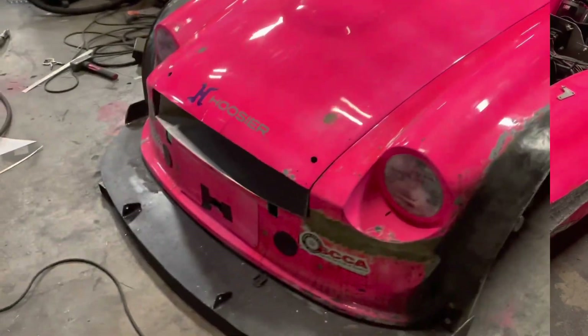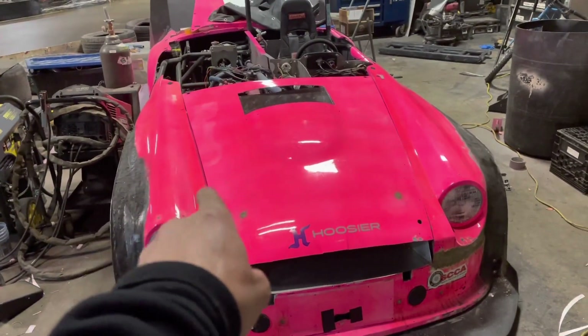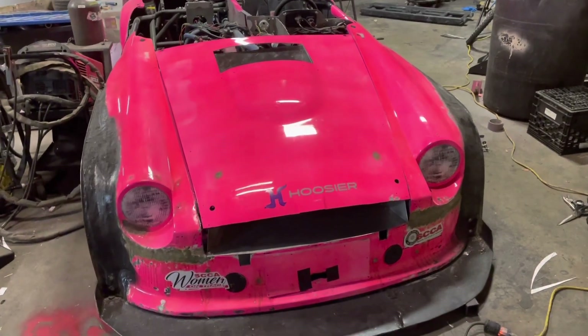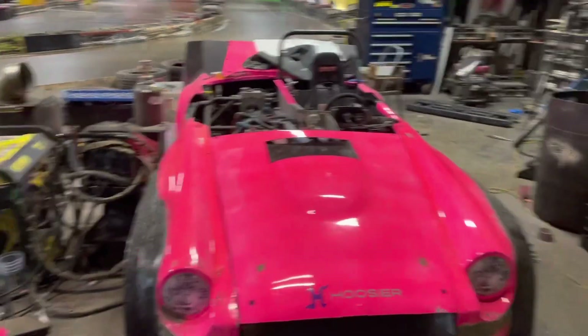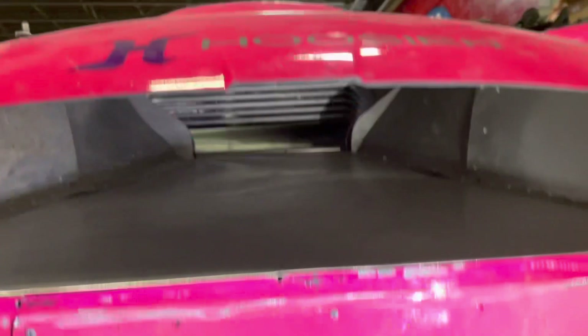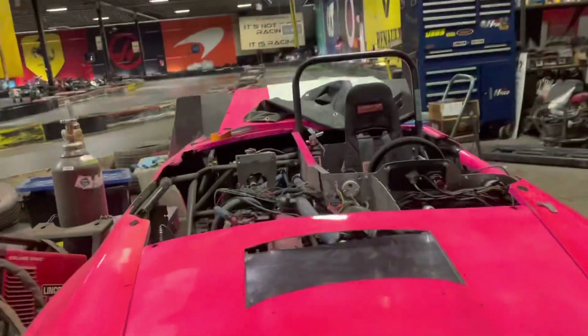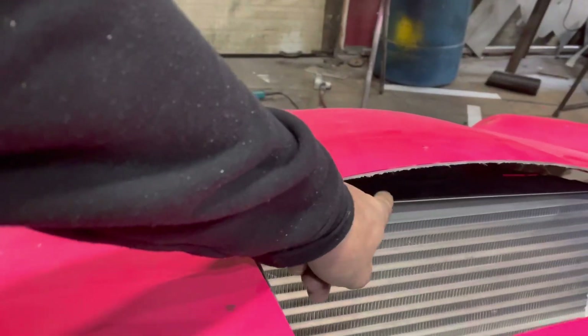Let me put the hood on and show you how it looks. Keep in mind I'm going to be fiberglassing the hood and the fenders all together so it'll all come off as one piece. I need to figure out how to fasten it in the front - I already have a fastener on the rear so that's not a problem. The duct goes in nicely. I still have to make a little piece that fills a small gap back here.